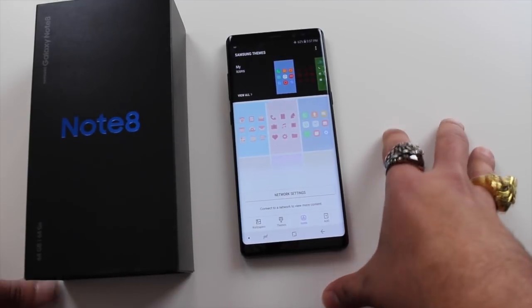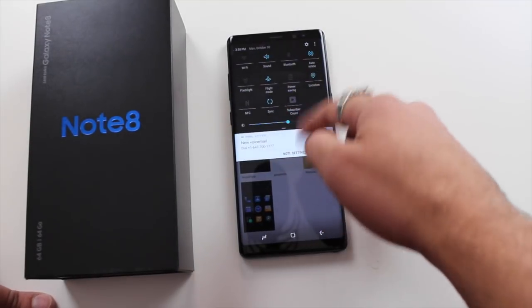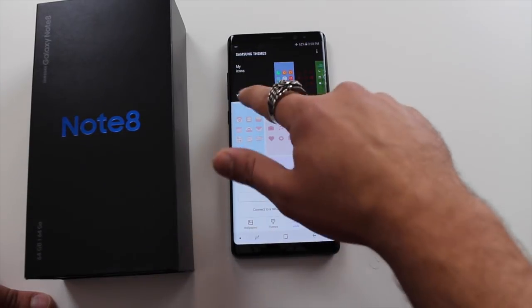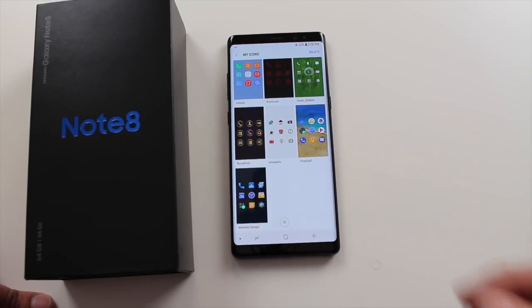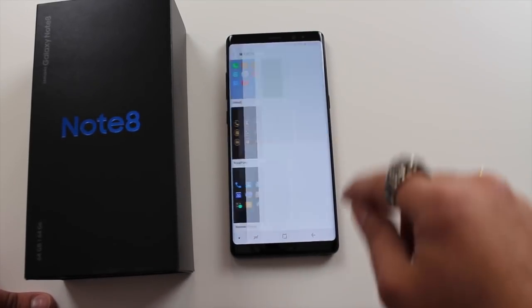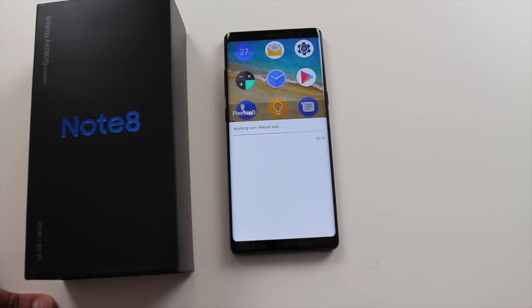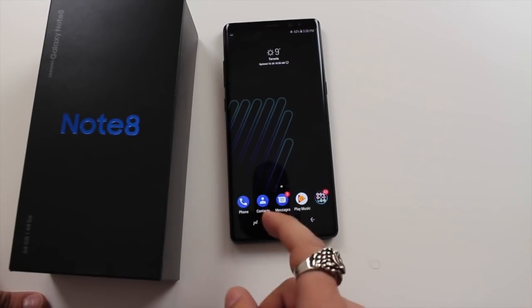Let's go back to the themes menu — I want to show something else. You can also change your icons independently from your theme. So I really like the black look but not the icons from this theme. I'll go to icons, then my downloaded icons. For all the Google enthusiasts and Android purists out there, you have Pixel icons and Material Design icons available. I'm going to choose the Pixel icons and apply them — and now I have Google Pixel icons on my Samsung.